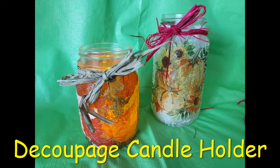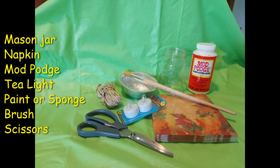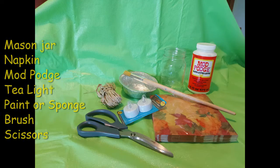If you don't want to pick up a kit, then these are the supplies you will need. I used a mason jar but you could use any type of jar, napkin, mod podge, candle — I used an LED tea light — sponge or paintbrush, and scissors.